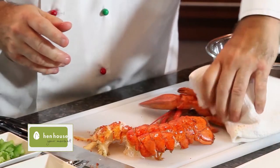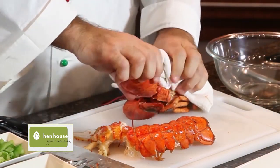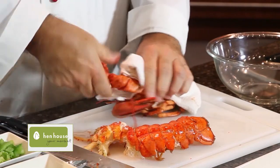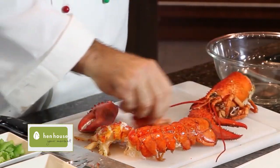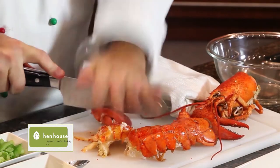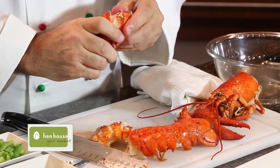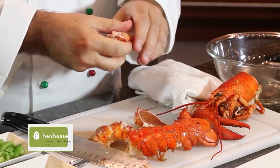We also have these claws to deal with — same thing. Just break them apart. We'll give it a nice crack. Open them up and the meat will just come right out.